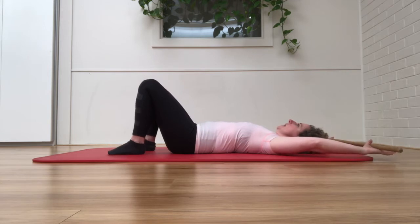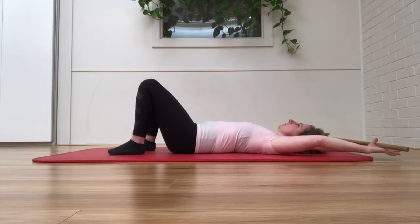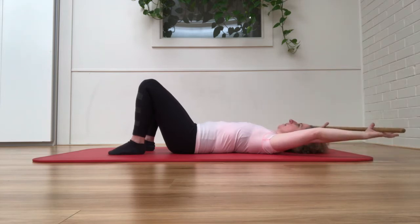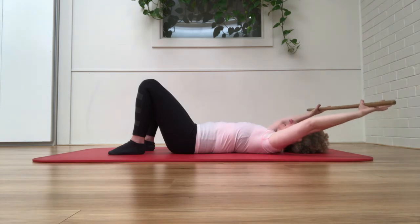I want to feel like the rib cage is sitting on my shoulder blades and my arms are reaching away, and then the shoulder blades are hugging — they're sliding down and around the side of the rib cage to float the arms back up again.